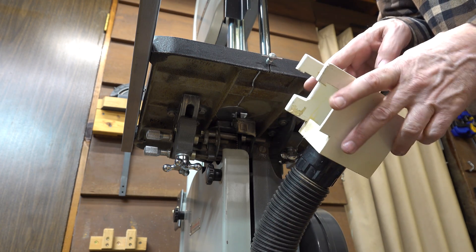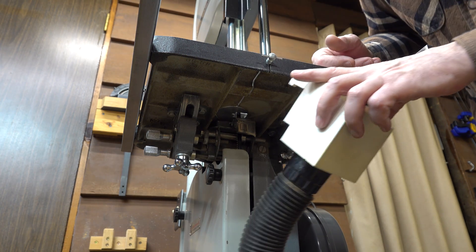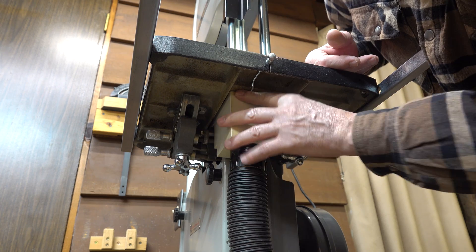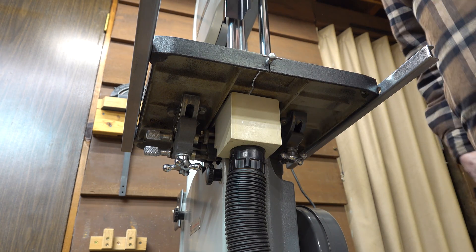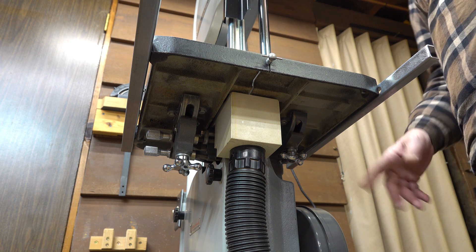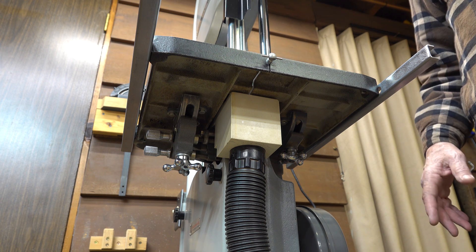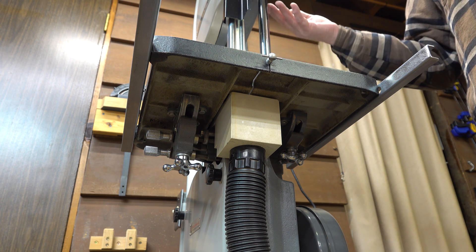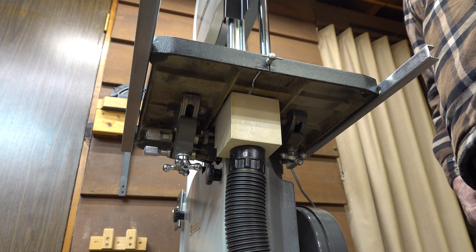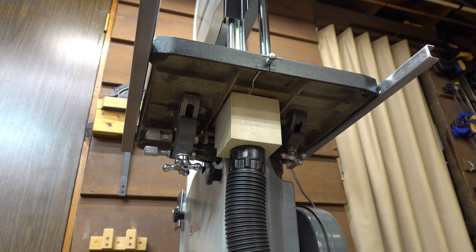Most saws have an ejector chute way at the bottom where the band saw comes around at the very bottom of its radius. I think that's a little late to be catching the mess because I believe a lot of it will be in your shop by then. This way, as long as you're not hogging really hard with the blade up at one foot, it catches almost everything, which is pretty cool. Keeps the shop nice and clean — I don't want to be breathing it and you guys don't either.